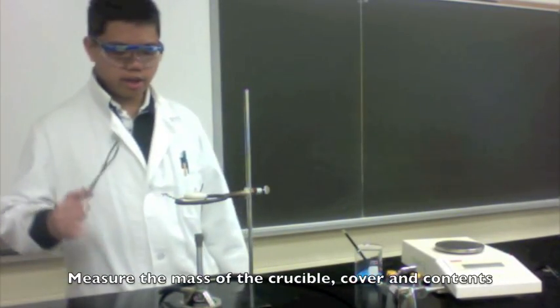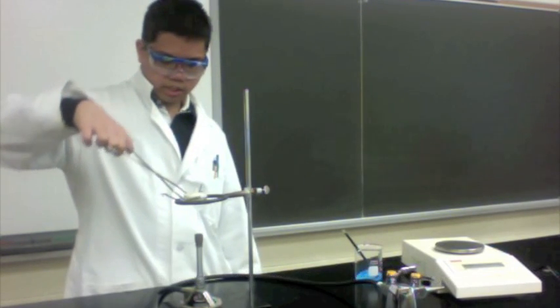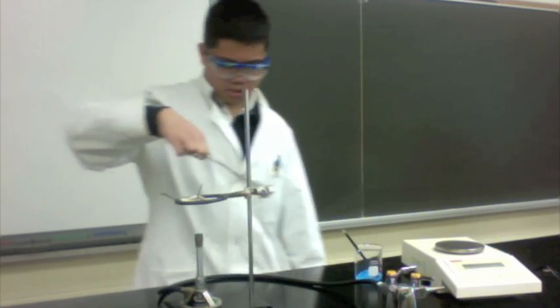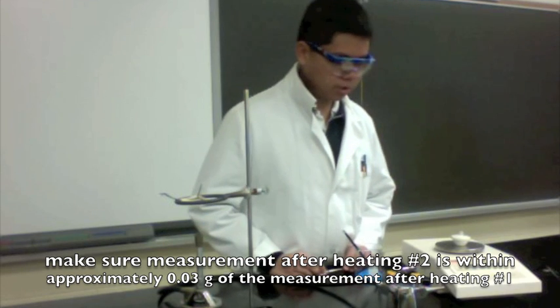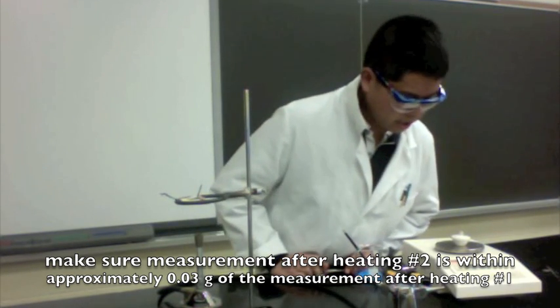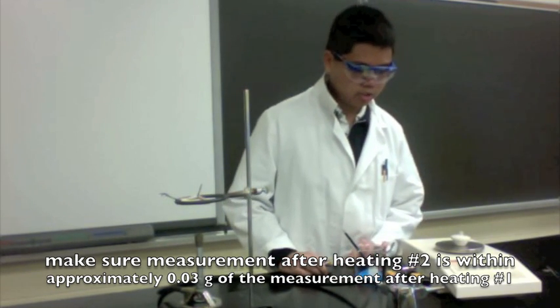Once again you'll have to take the mass of the lid, the crucible, and the contents. Take the crucible with your tongs and carefully place it on the scale. This mass should be within three hundredths of a gram of the last measurement. If it isn't, you should talk to your instructor about your mass determination process or your heating process.